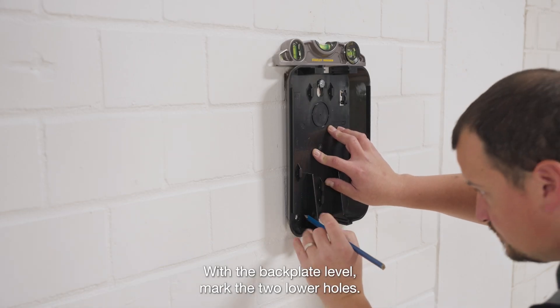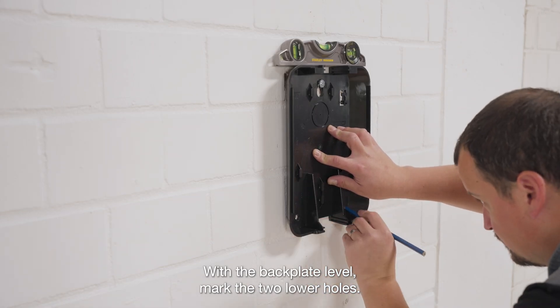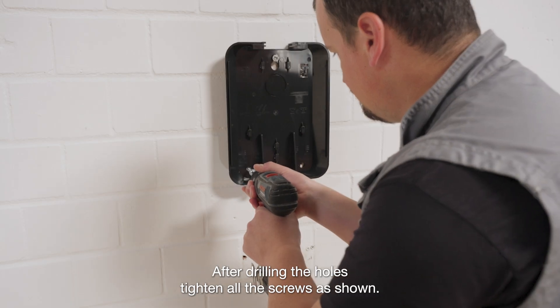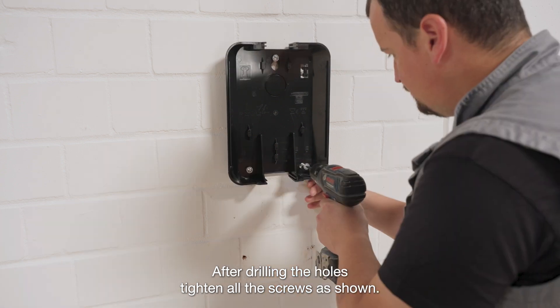With the backplate level, mark the two lower holes. After drilling the holes, tighten all the screws as shown.